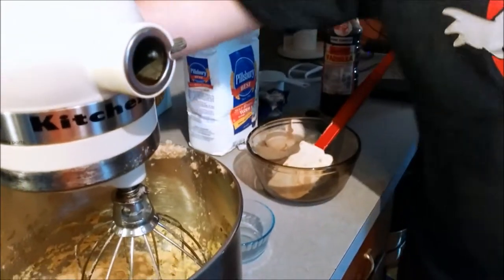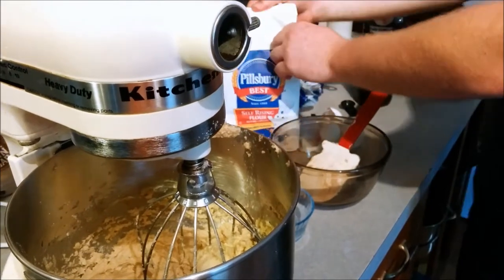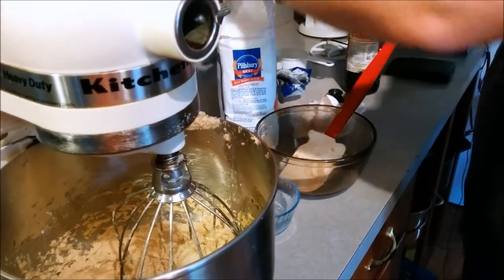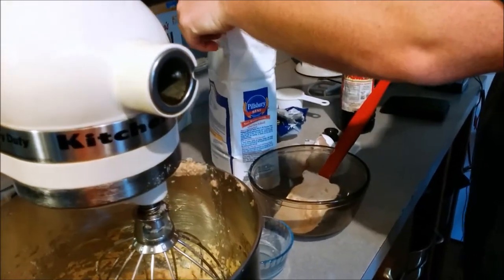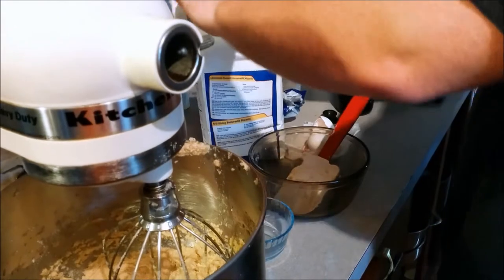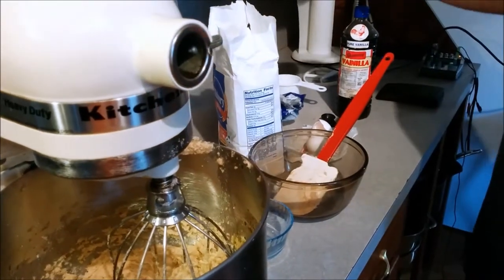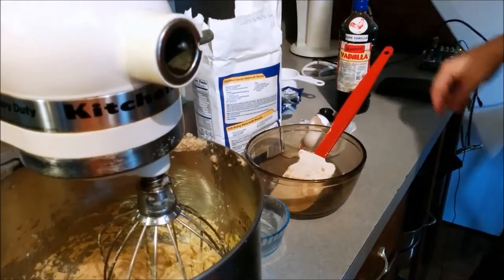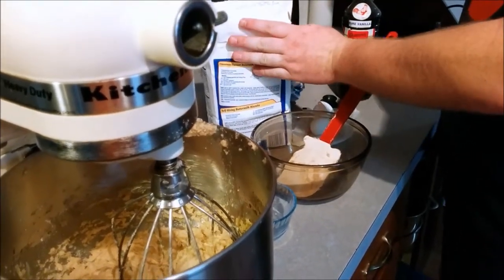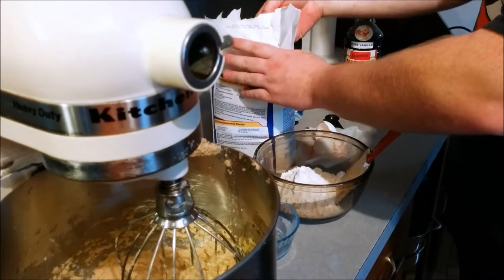Now we need to move on to our dry ingredients. The bulk of the mixture is going to be made up by flour and I believe it's two cups going into this recipe. I kind of made a mistake and got self-rising flour at the store, but any kind of flour does well. I'm sure self-rising flour just has baking soda and powder already in it. Flour is not as picky as your brown sugar, so we're going to dump that in and get our dry ingredients mixed separately so we can make sure it's all incorporated.